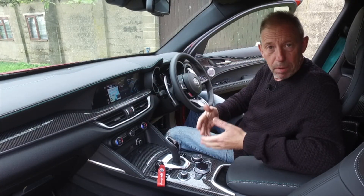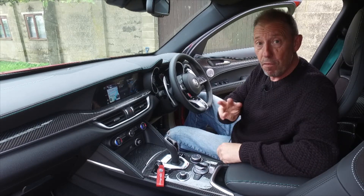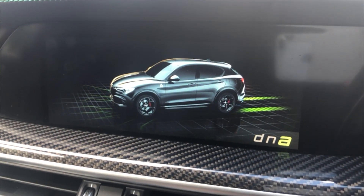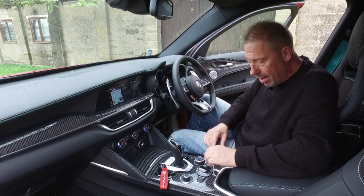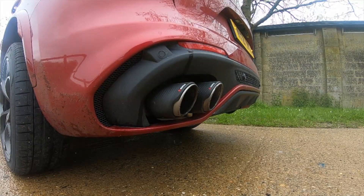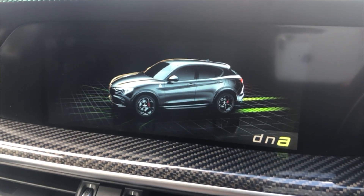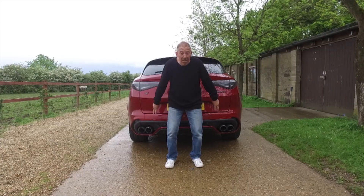The adaptive suspension is controlled by Alfa's DNA system — a knob up front with four modes on the Quadrifoglio versus three on the standard Stelvio. 'A' is Active Efficiency — economy mode. 'N' is Natural — your normal driving mode. 'D' is Dynamic — sport mode. And exclusively on the Quadrifoglio, you can hold it over into Race mode. The baffles open up with a stunning exhaust note, and it all displays on the screen so you don't need to look down while driving.